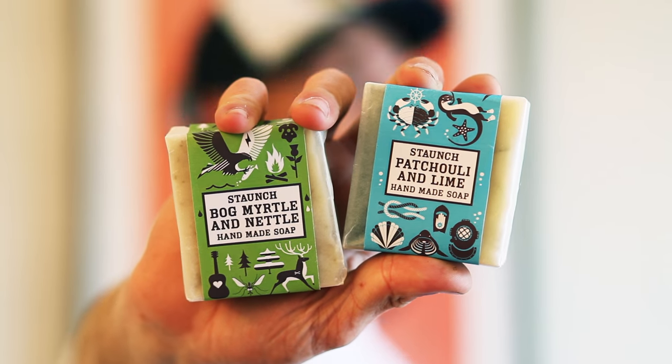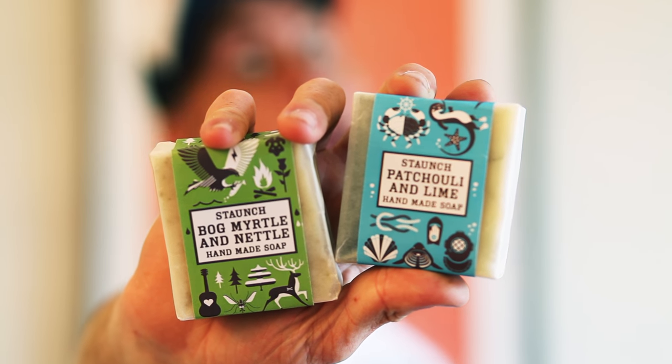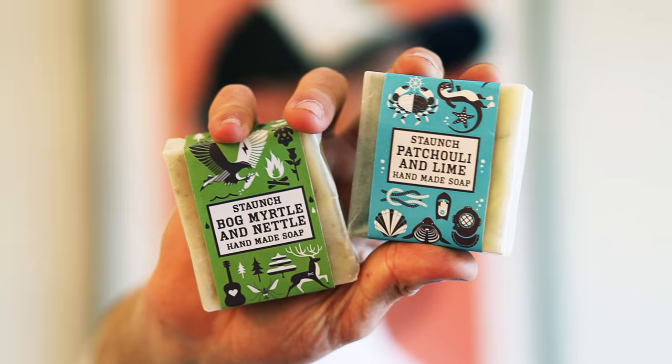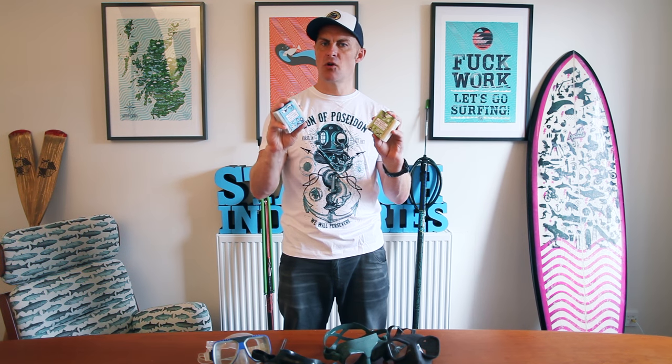Last but not least, I'd like to introduce you to the Stone's Travel Wash Bars. This is Petrolian Lime, Bog Myrtle and Nettle. They are 100% naturally made in Scotland, fully biodegradable even in packaging. They are great for washing your body, under your armpits, your hair, having a shave. It's a great travel companion, emergency deodorant, and it's great for washing that fishy smell off your hands after the dive. If you want to find out more about this great product, please check it out on our website — I'll put the link in the description below.